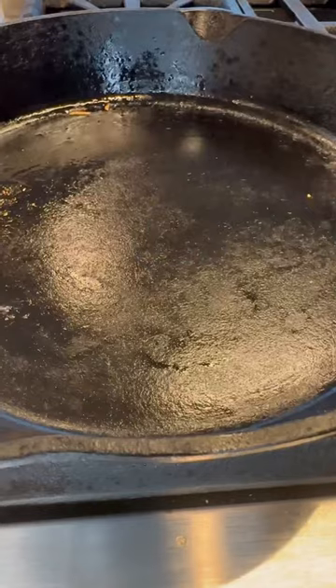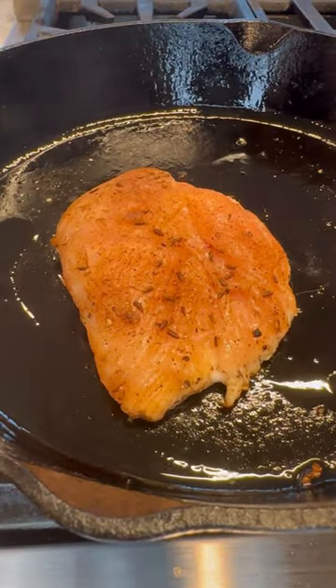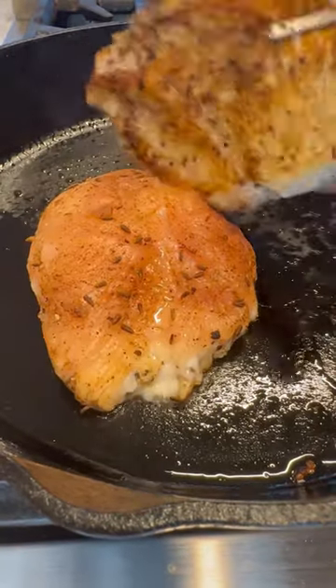Heat a cast iron pan on medium-high and when it's hot, spray it with some oil — avocado, grapeseed, or peanut are great. Add the chicken to the pan and make sure you hear that sizzle. After about four to five minutes, flip the chicken over.